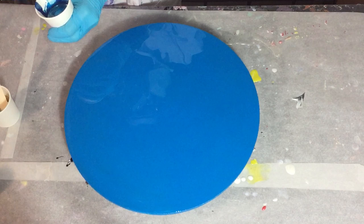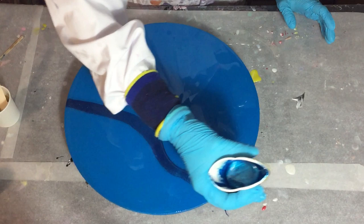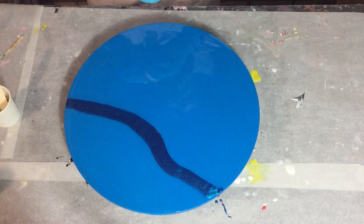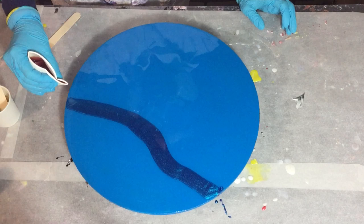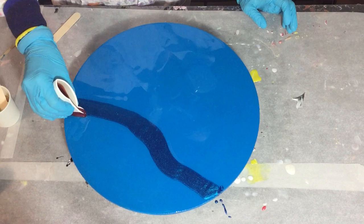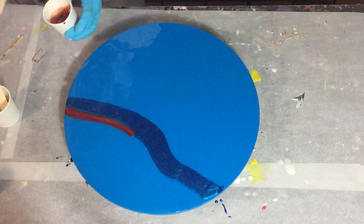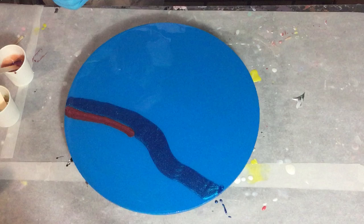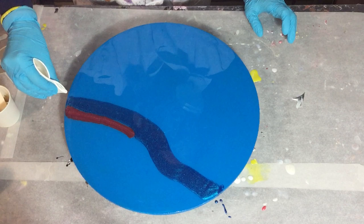I'm also going to use some pigments from Dippon.de, a German company that sells resin and also very nice pigments. I'm going to try two of them: the first color is Electric Blue by Lares — very nice and very sparkly. From Dippon I'm also using the True Aluminum Gold Alloy pigment and the Anteos Color Shift Pearl pigment. I'm very curious how these pigments work in resin.